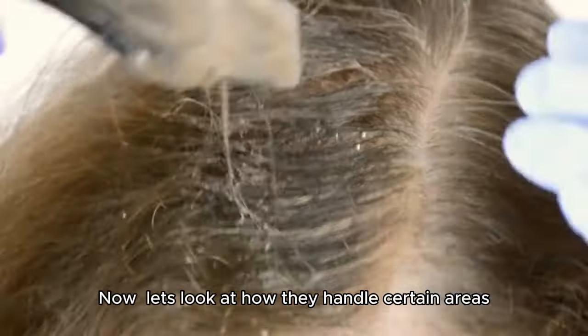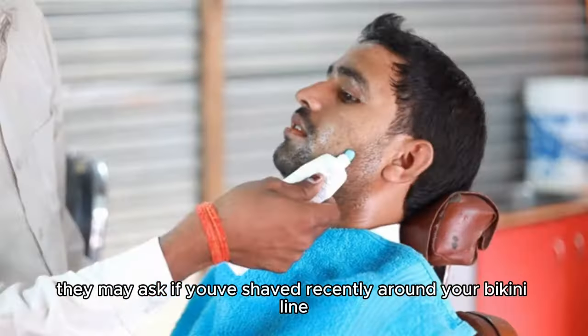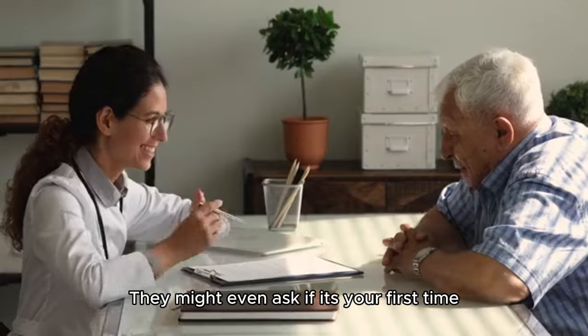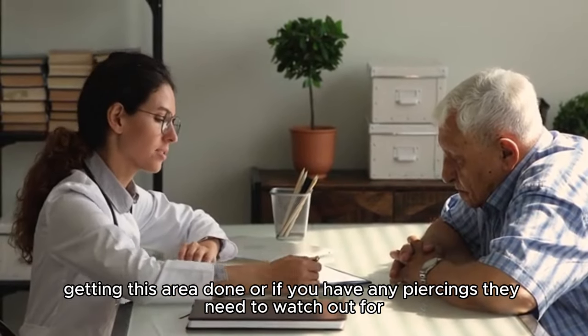Now, let's look at how they handle certain areas. For example, they may ask if you've shaved recently around your bikini line or if you have any irritation that should be avoided. They might even ask if it's your first time getting this area done or if you have any piercings they need to watch out for.